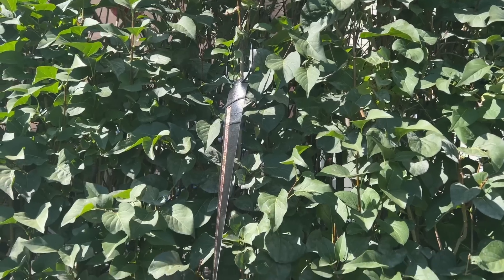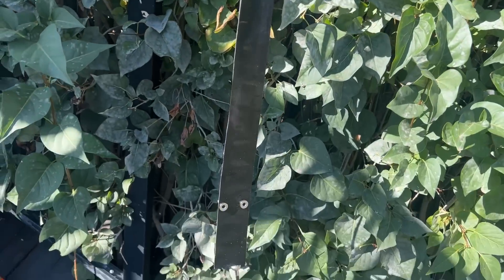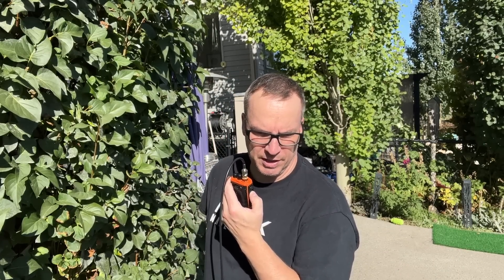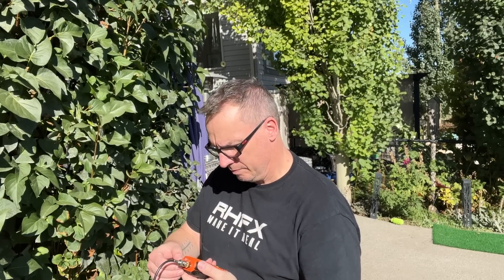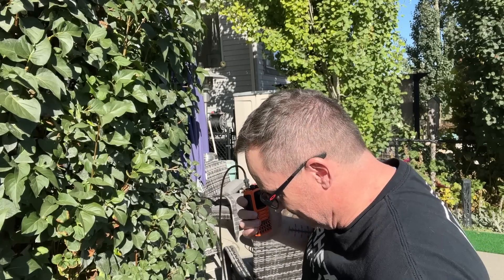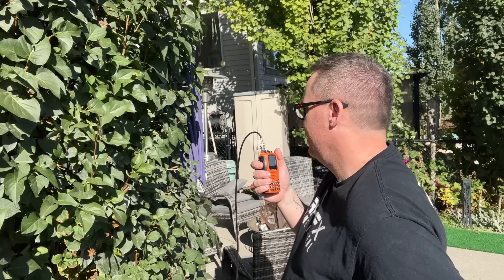You stuck around this long, so I'm assuming you want to know if this thing works. Let me show you. This is Victor Echo 6 Sierra Foxtrot X-Ray. I am testing a new antenna. Is anybody out there — can confirm that I'm hitting the repeater? [Response] Victor Echo 6 Sierra Foxtrot X-Ray, this is Victor Echo 6 Charlie Bravo Golf. Yeah, you're full quieting into the repeater. Well done. Over.